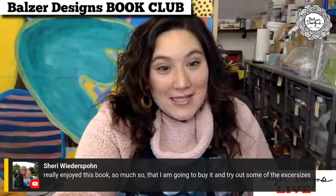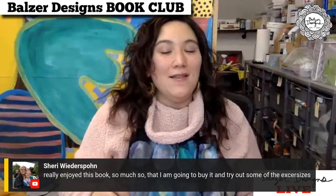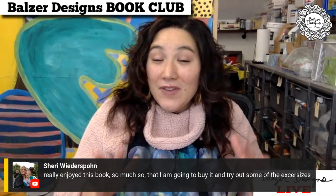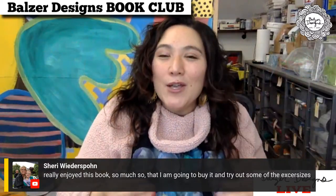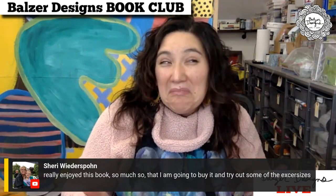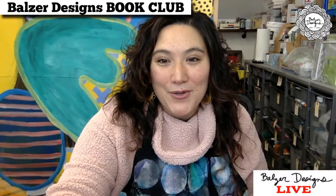I can see in the chat that Sherry said she enjoyed the book so much she's going to buy it and try some of the exercises. That's an interesting thing — sometimes when you read a book versus when you do the exercises, it's a very different experience. I've found sometimes that I'm not that interested in a book and then I do the exercises and it blows my mind. And it can go the other way too, where I think I love the book, I start to do the exercises and then I go: I don't like this book at all.